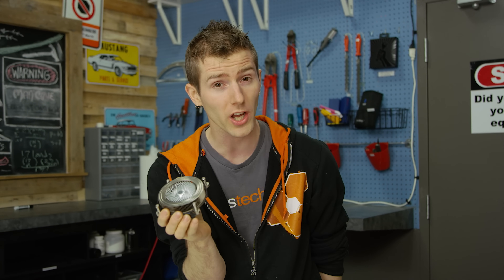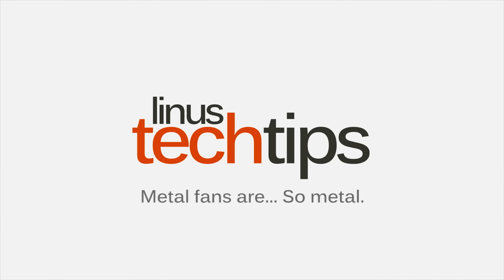But does it work? If you were just here to find out if a metal fan would work, you'll be sorely disappointed, because I'm also going to bore you with some science and history.